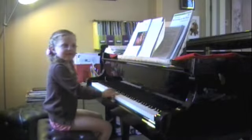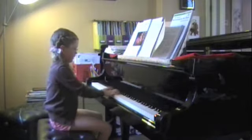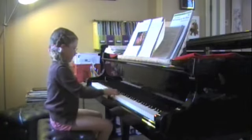I think it's Ti, La, Ti, Do, right? Mi, Sofa, Mi, Re, Do. And then Ti, La, Ti, Do — that's it.